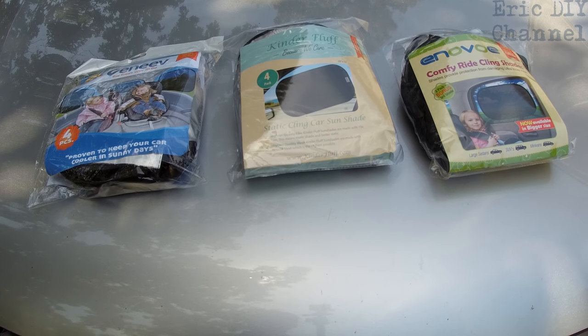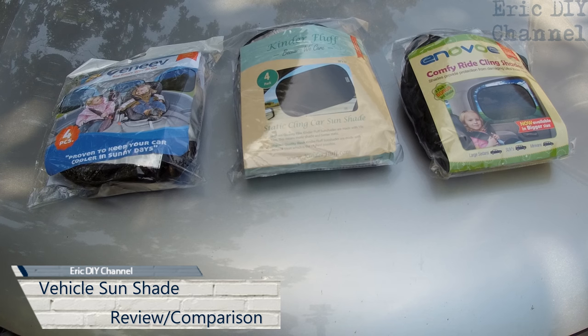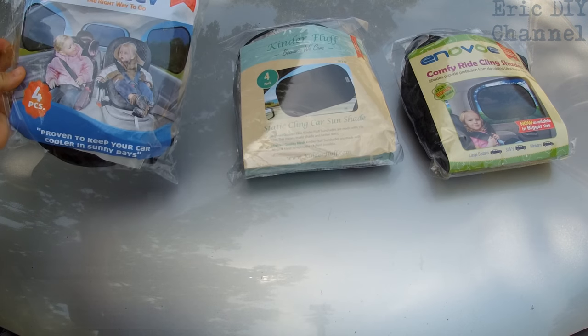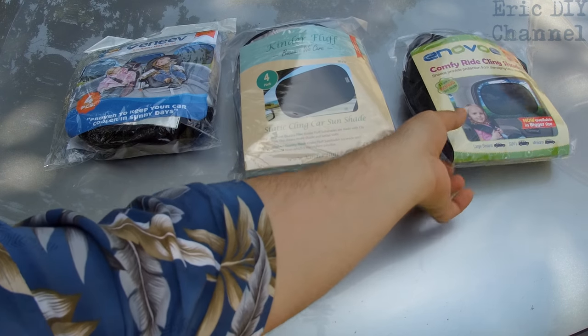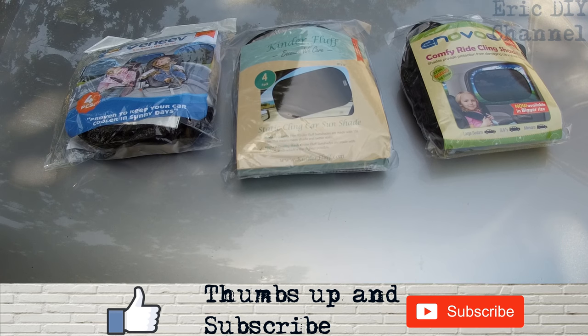Hello YouTube, Eric DIY here with another review. We're actually going to do a comparison review today as I've been looking for some sunshades for my vehicle and we have three different brands here. We have the Geneva four-piece sunshades, we have the Kinder Fluff four-pack, and we have the Enovo shades. They all cling onto the side windows with static.